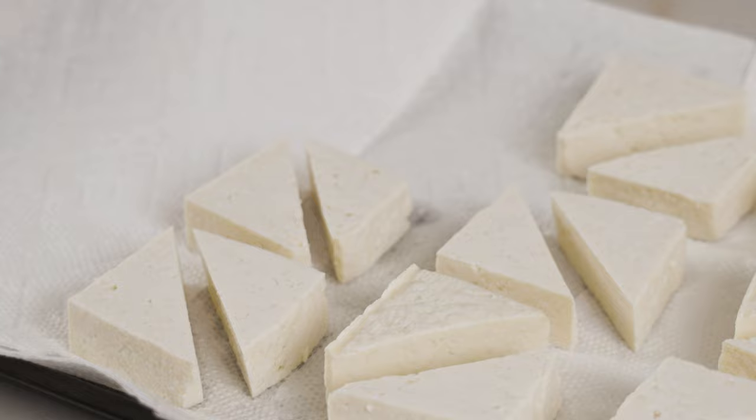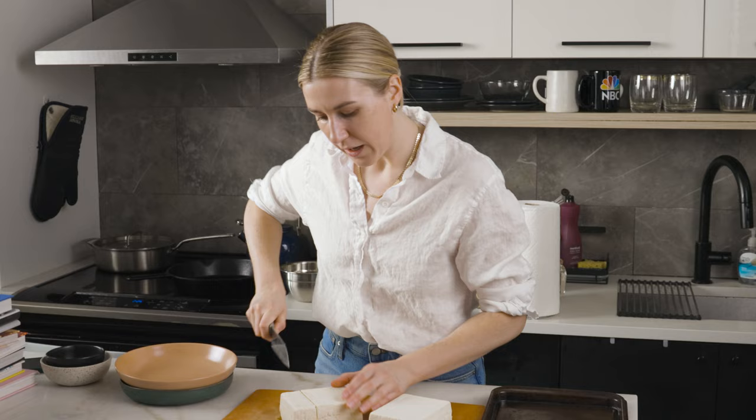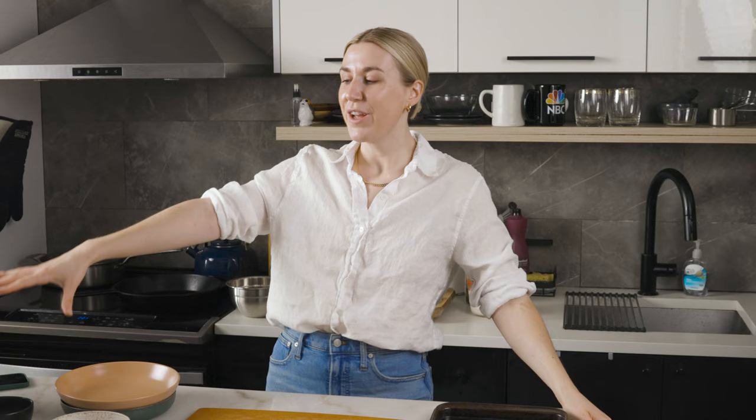I cannot believe I haven't done a tofu-dedicated episode yet. Welcome to the ultimate crispy tofu guide — because it would be unfair to call it the ultimate tofu guide, since tofu comes in many ways, shapes, and forms. But today we are focusing on crispy, because tofu is the ultimate blank canvas. Whether you are a vegetarian, a pescatarian like me, or a meat eater, tofu doesn't get the love it deserves.